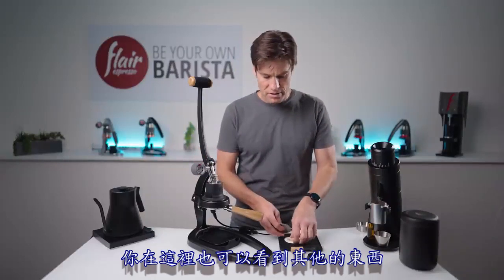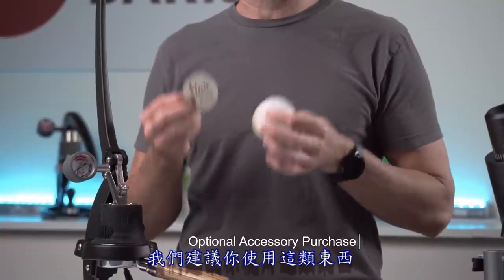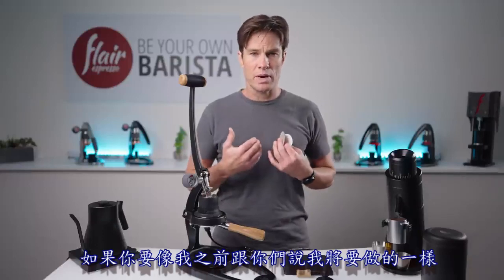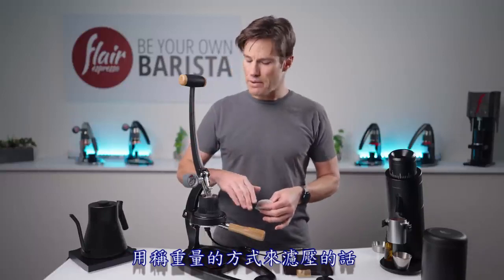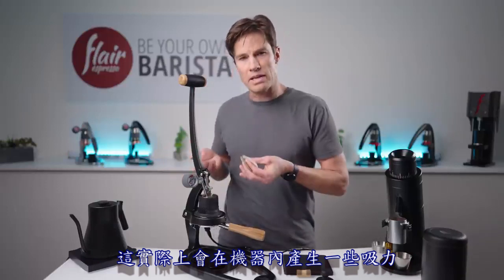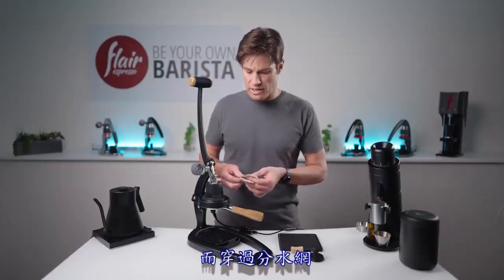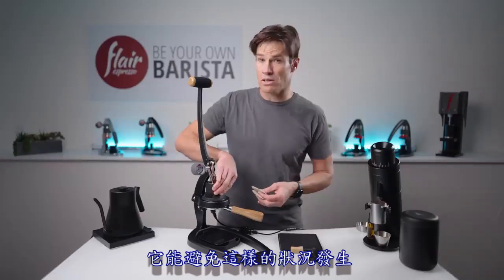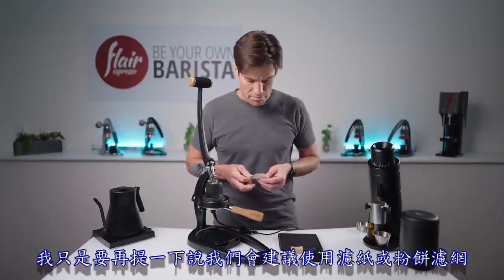We also have paper filters and the Flair 58 puck screen. We recommend using these to prevent having to clean more often. When you brew to weight and lift the lever, it creates a little suction and pulls water and coffee up through the dispersion screen. Using a paper filter or puck screen prevents that from happening and keeps things cleaner longer. We strongly advocate using paper and puck screens.